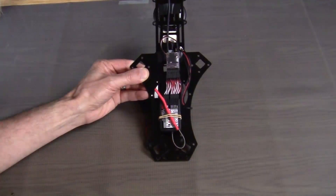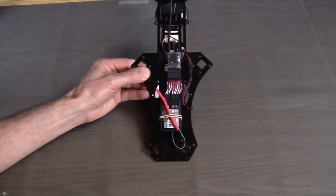And now all we have to do is mount the top plate back to the frame. So I'm going to go ahead and mount the top plate back to the frame and also connect up the last bit of wiring. And then I'll see you on the other side.